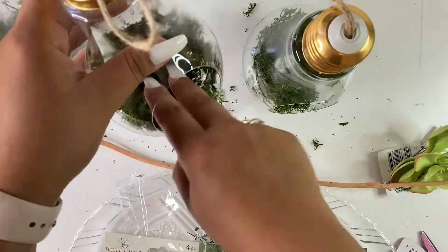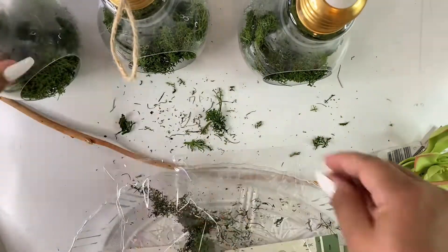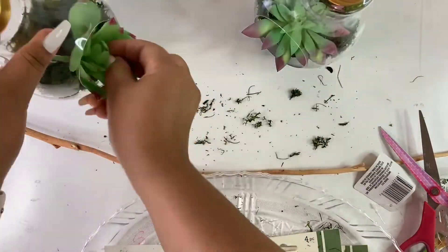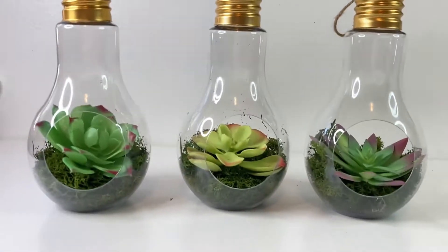After I carefully divide the moss between the three light bulbs, I'm going to put a succulent on each one. As you can see, you can unscrew the top part, and just by doing that it elevates it so much.